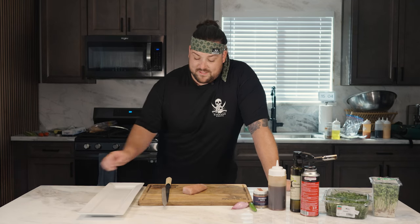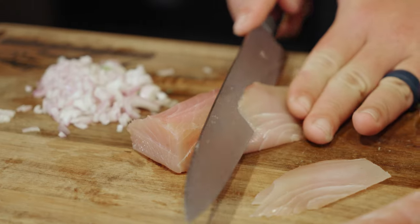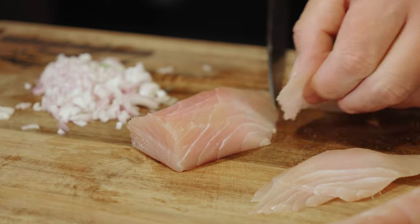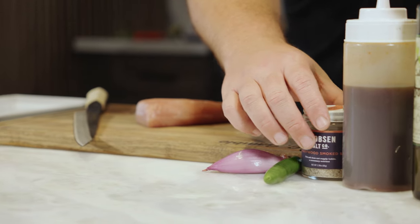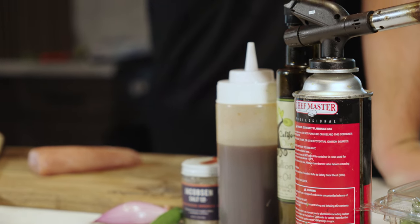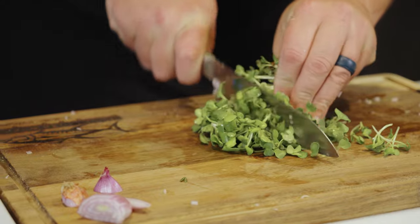I'm going to take this 10-inch Dexter sashimi knife and do some really nice thin cuts on this beautiful yellowtail. We have some shallot, we're going to mint, some serrano chili that we're going to do paper thin, smoked salt, a kimchi ponzu, scallion olive oil. We're going to torch this yellowtail as well, and finish it off with some micro greens and some radish sprouts. It's going to be epic.